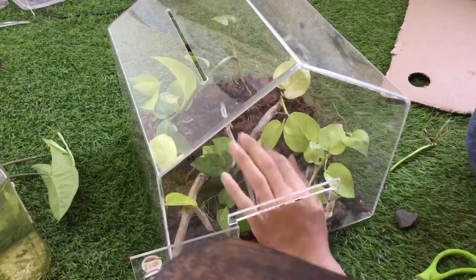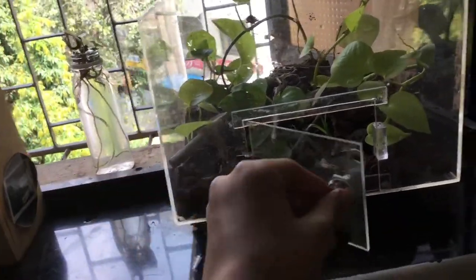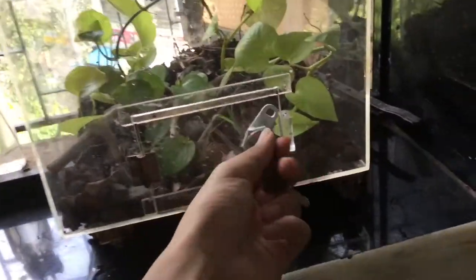I hope you guys enjoyed this terrarium build. Be sure to give it a like, a share, and a subscribe. This is AVSE signing out — take care and goodbye.